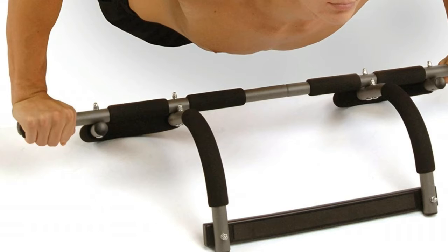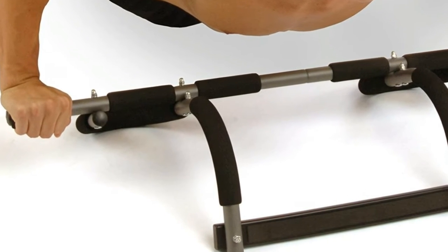Fits standard doorways. Excellent for pull-ups, triceps dips, push-ups, and sit-ups.